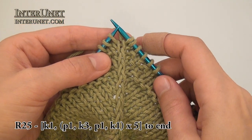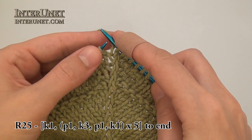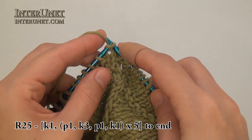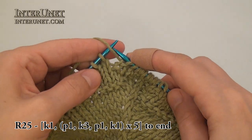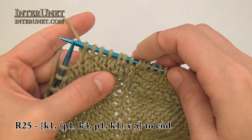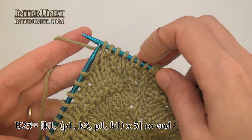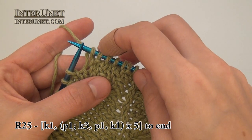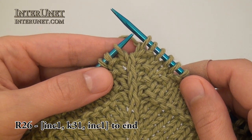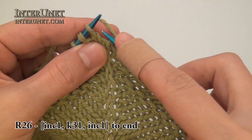Twenty-fifth round I will knit one, then do the repeat: purl one, knit three, then purl one, knit one — and I will do that five times. For the twenty-sixth round I will increase one, knit thirty-one, increase one to end of the round.